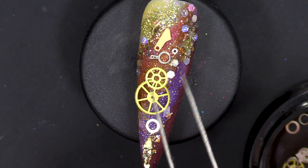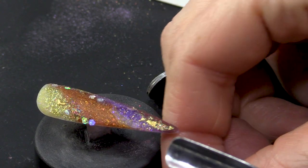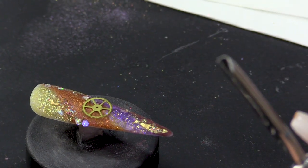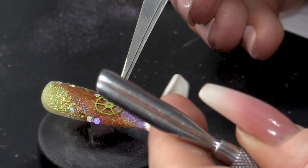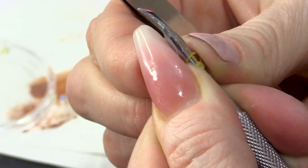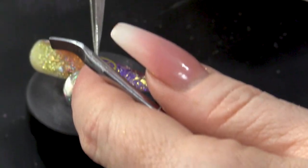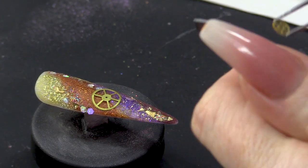All the pieces that I want to use, I'm gonna set aside. And then what I'm gonna do - because if you look, especially the big cog, it's not curved like the nail is - you want to curve this. I'm gonna use the round part of my cuticle pusher just to give that a slight bend. See if that fits a lot better - you can see how that fits a lot more flush.